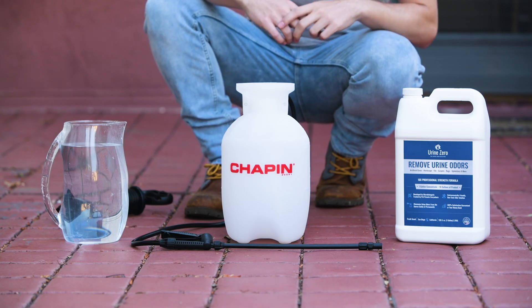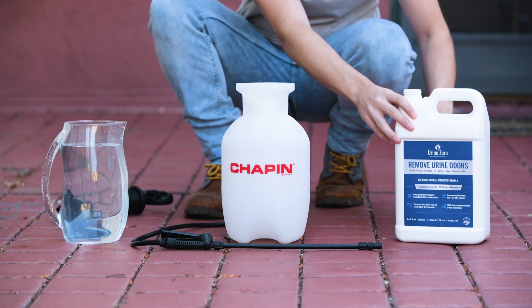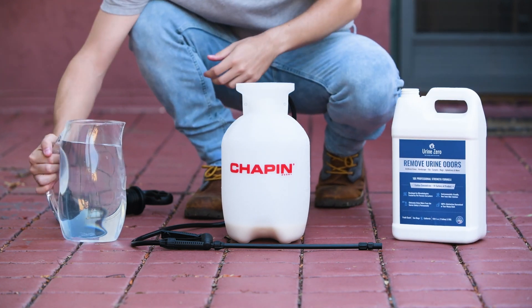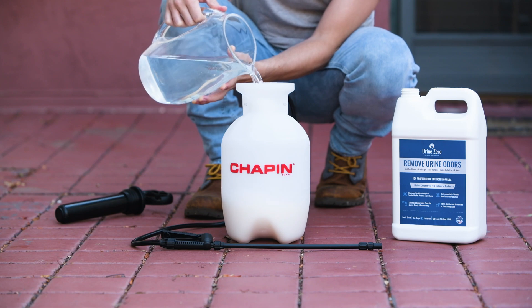Urine Zero is a 10x concentrate, so it must be diluted before use. We recommend mixing your solution into a one-gallon pump sprayer for the most accurate dilution ratio and optimal application. Before diluting, stir the concentrate to mix.